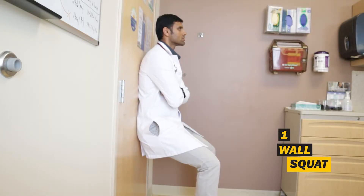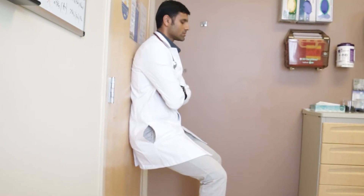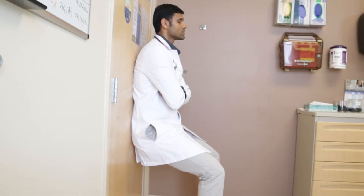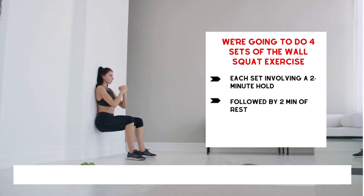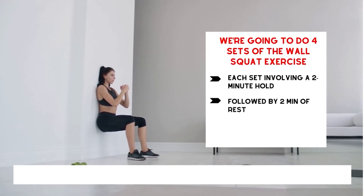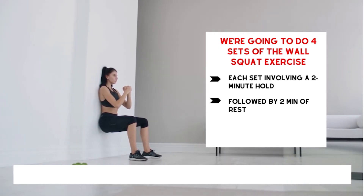The first exercise I want to talk about is called the wall squat. What I love about this exercise is that it not only works as an isometric exercise to lower blood pressure, but also strengthens your lower body. Plus you don't need any special equipment. For those who find this exercise difficult, I'll give you an alternative. We're going to do four sets with each set involving a two-minute hold followed by two minutes of rest. I'd encourage you to start with maybe a one-minute hold followed by two minutes of rest, then slowly build up to a two-minute hold.